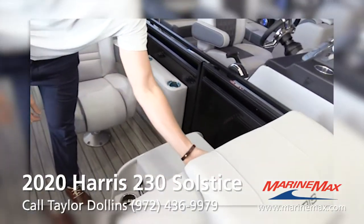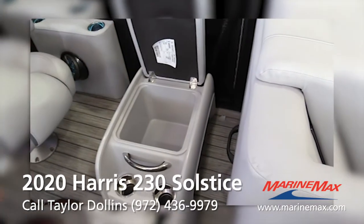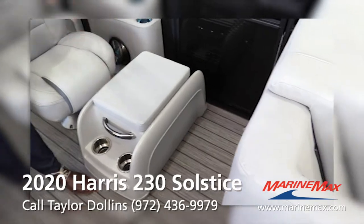Coming back a little bit more, you do have a sub under here. This is just a portable ottoman — it's actually a cooler, which is pretty cool. You can move it everywhere you want to, and there is a sub down in there.